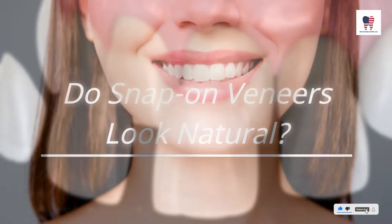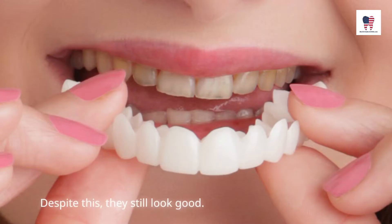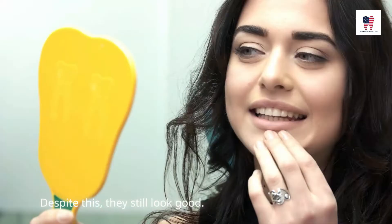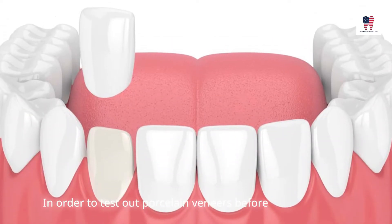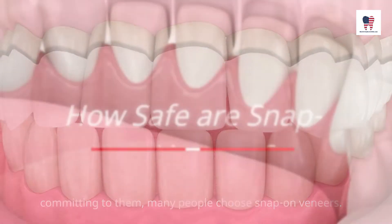Do snap-on veneers look natural? Traditional veneers look more natural than snap-ons. Despite this, they still look good. In order to test out porcelain veneers before committing to them, many people choose snap-on veneers.